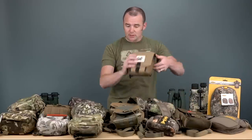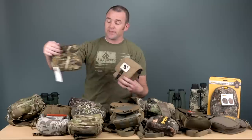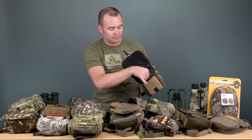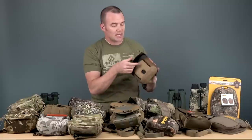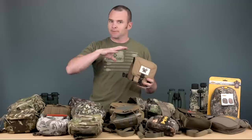Next up is Vortex — this is their glass pack bino harness. They've also got one very similar to the Alaska Guide Cub, actually manufactured by them, but with a Vortex logo on the front. This is their in-house glass pack version with a main pocket and stretch pockets on the side. It's really a good budget option if you're looking for something to protect your optics and keep them accessible — a functional piece where you can get your optics up pretty quick.